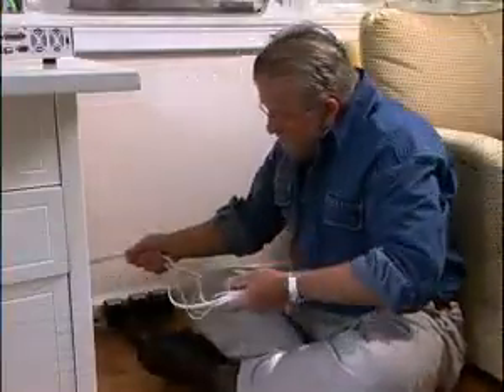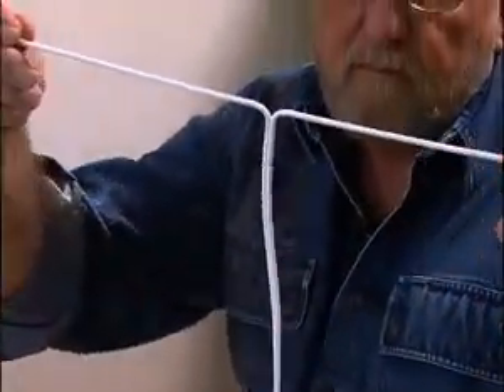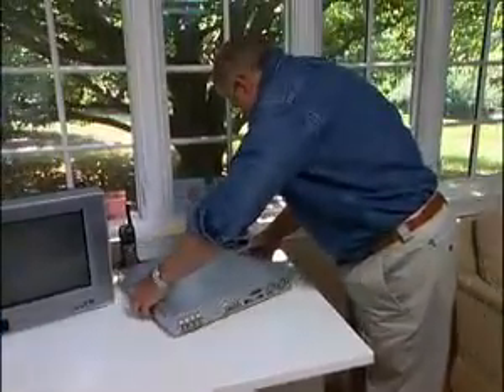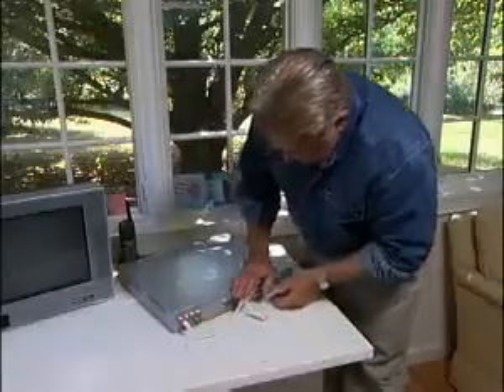Each cable has a pair of wires and two connectors. I separate the wires and plug one connector into a power supply. The other plugs into the back of a special video recorder that can record images from up to eight different cameras.